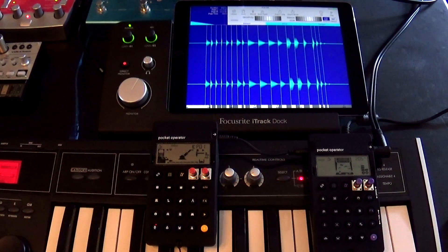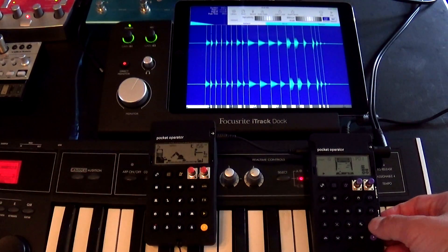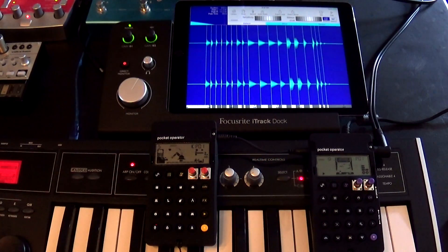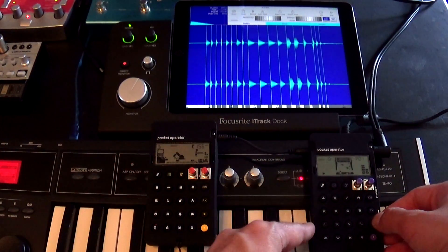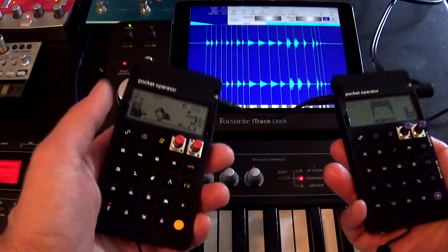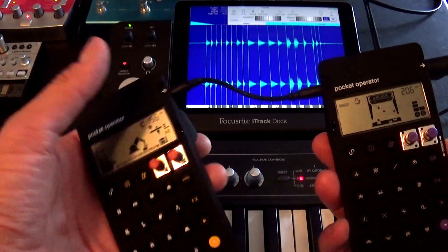Our audio source will be these two really cool Teenage Engineering Pocket Operators. On one side we have the PO-28 Robot, and on the other we have the PO-20 Arcade. What I'm going to do is sample the drums from each one of these so you can load them into your sampler or drum machine on your iPad.